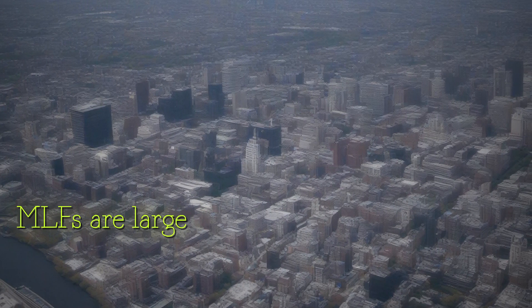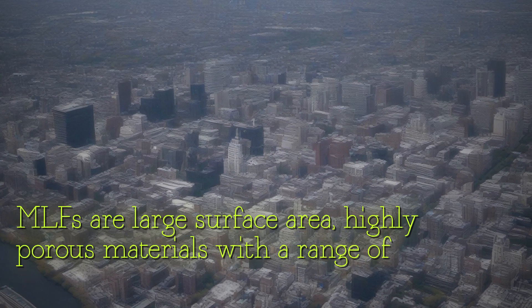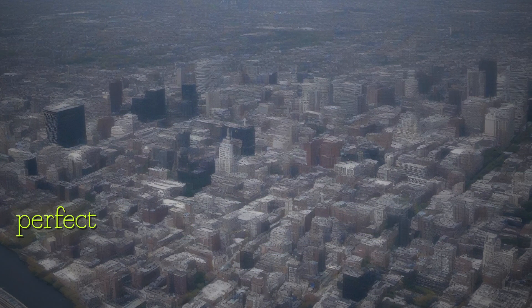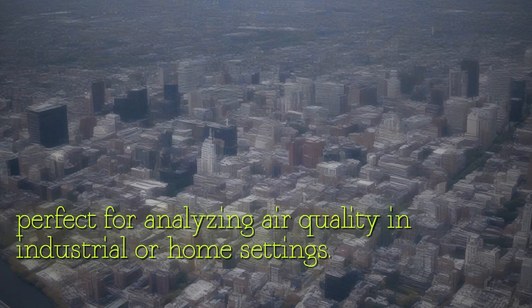MOFs are large surface area, highly porous materials with a range of compositions, making them perfect for analyzing air quality in industrial or home settings.